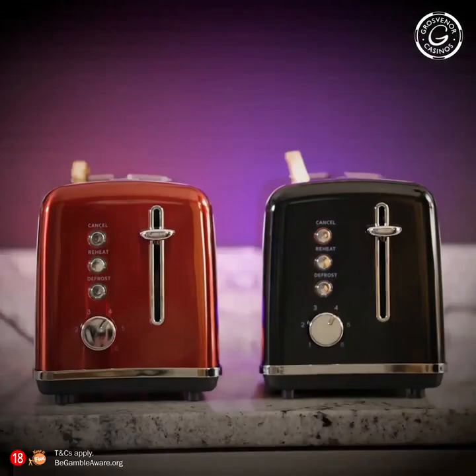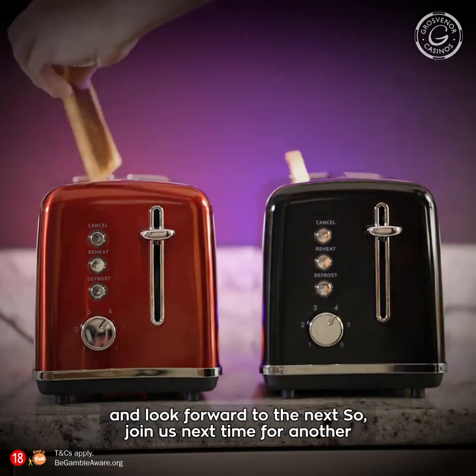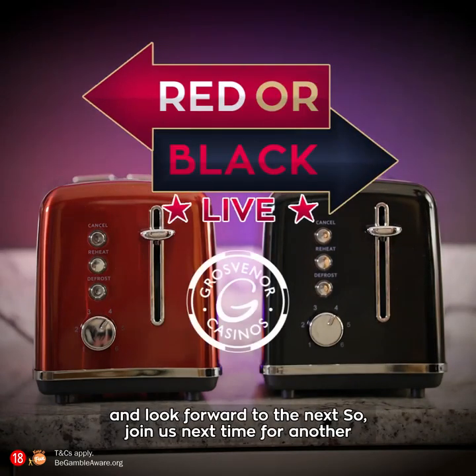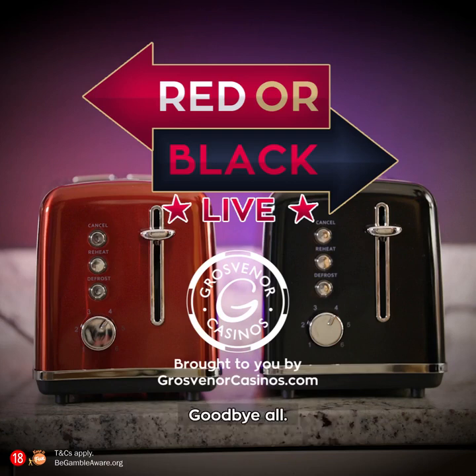Bad luck, Raleigh. Well, I think I'll speak for both of us when I say we thoroughly enjoyed this contest and look forward to the next. So join us next time for another GrosvenorCasinos.com's Red or Black Live. Very soon. Goodbye, all.